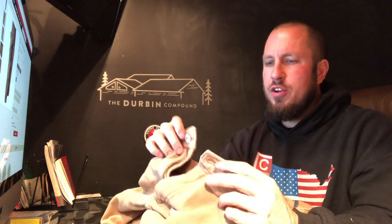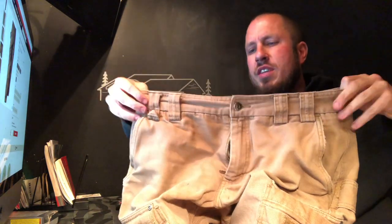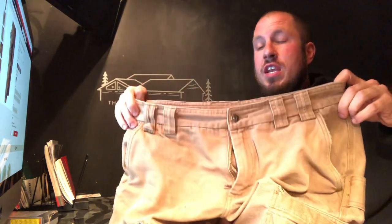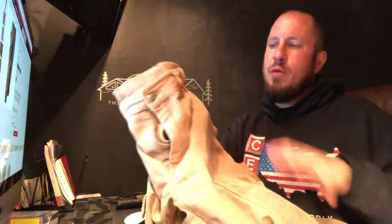The zipper has held up great. The button has held up great. They've been really, really good pants. So I highly recommend these Duluth Trading Firehose Work Pants — they're awesome. This is the Firehose Cargo Work Pant, and it's a great product. It has not done me wrong. Just a couple of design things I would do differently.